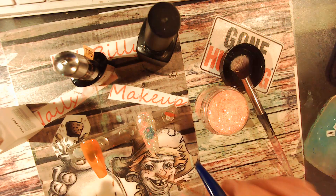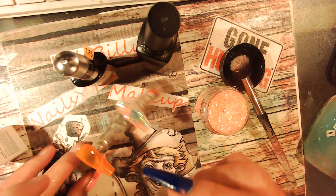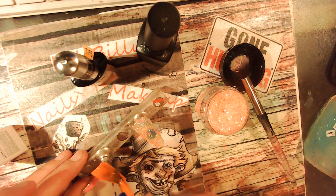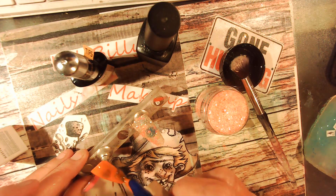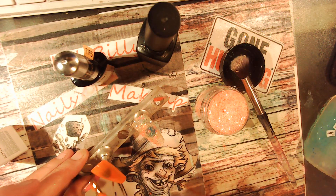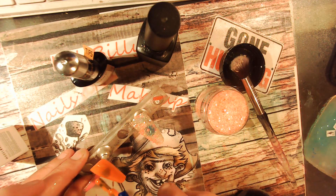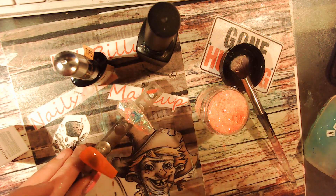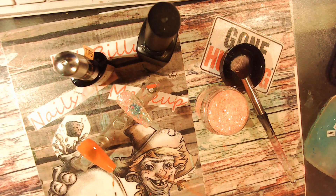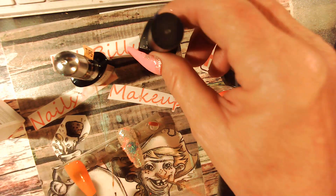If I can get it straight — there you go. It looks like paint in the camera, but it's not, it's orange.